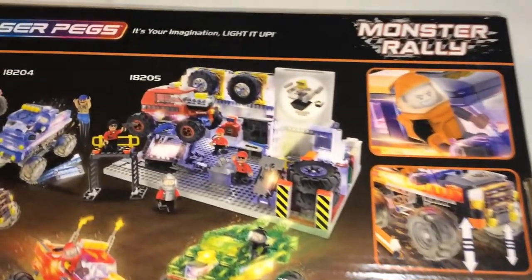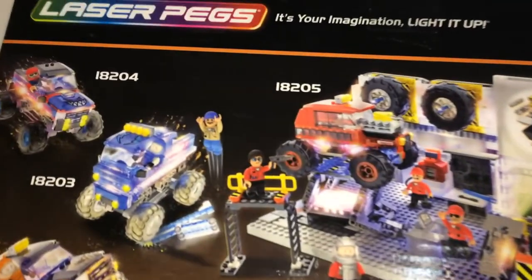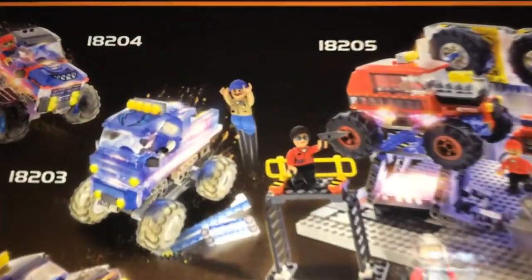Here's the back of the box — looks like that's the big set, 18205, and I've got pretty much everything here except for that big one and this one here. So let's open it up.